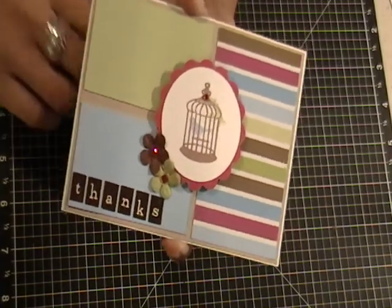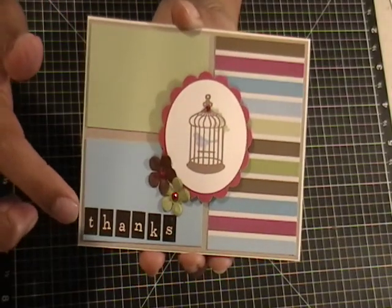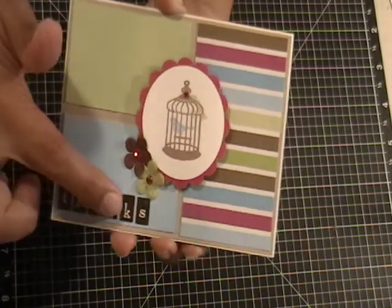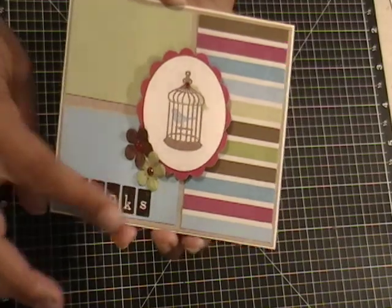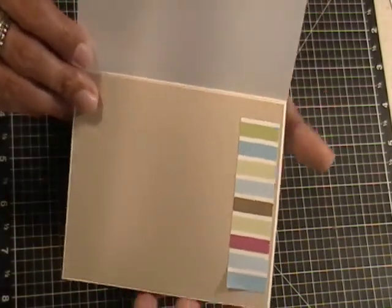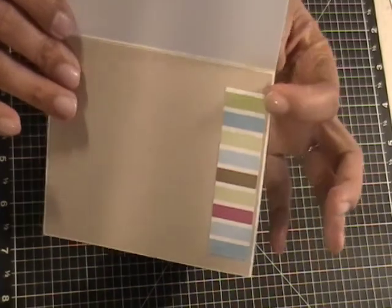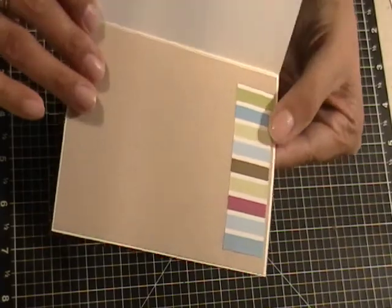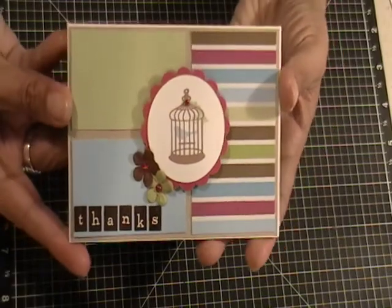I think the alpha stickers are from the 'Day in the Park' set or something like that. I just lined them up and used them, and I love how that looks. For the inside, I just had some craft cardstock and put the last strip of that designer paper in there. I wish my ATG would have been more forgiving on the front, but okay — that's my Mojo Monday card.